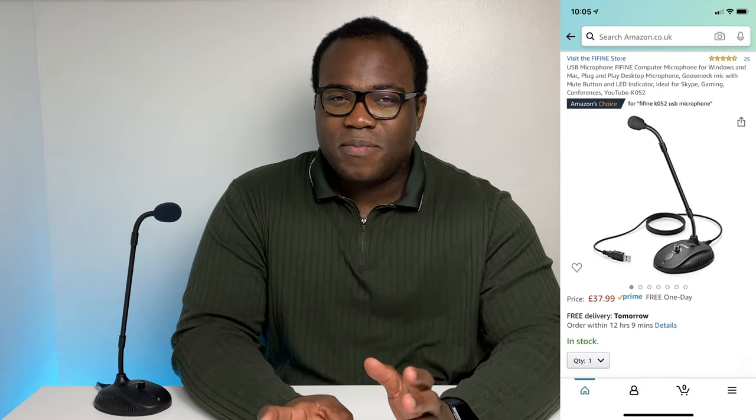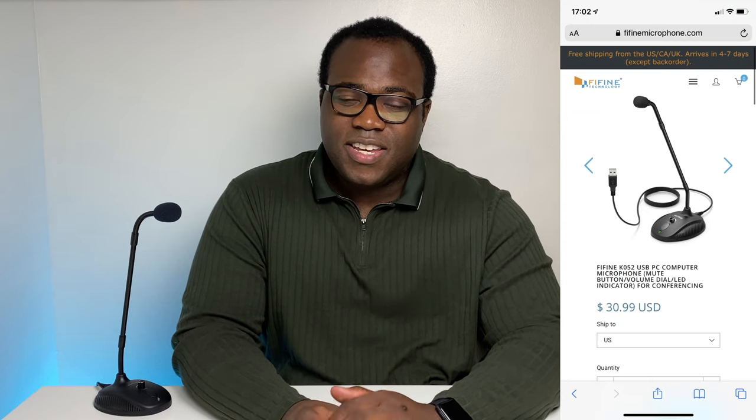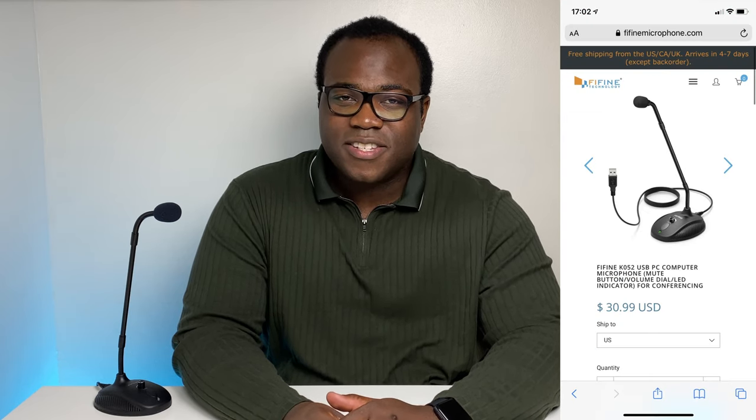You'll find the K052 at the budget end of the microphone market. You can find this on Amazon in the UK for about £37.99, and on the Fifine website, if you live in the US, you can get it for just under $31.